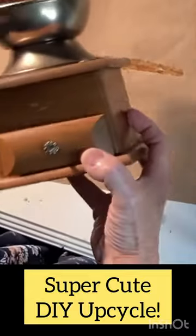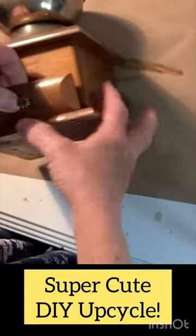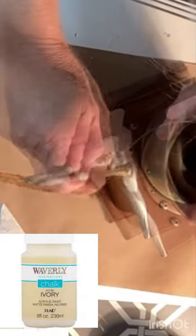This thrift store coffee grinder was missing some of its parts, but I thought it would be super cute filled with some miniature pumpkins.